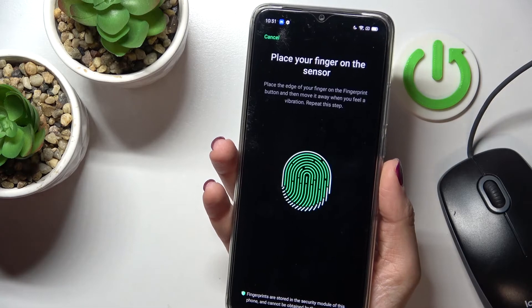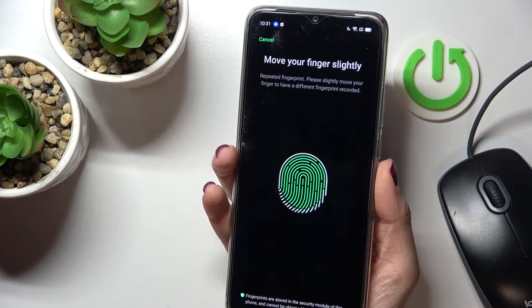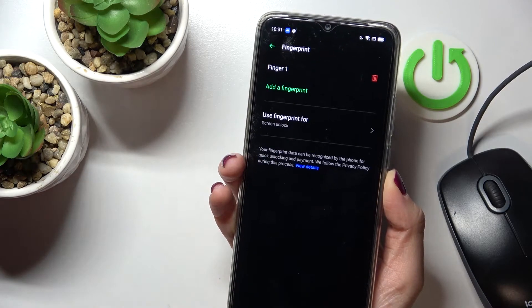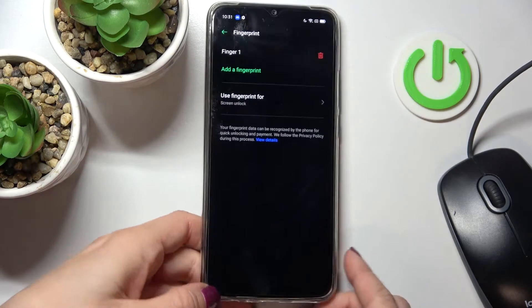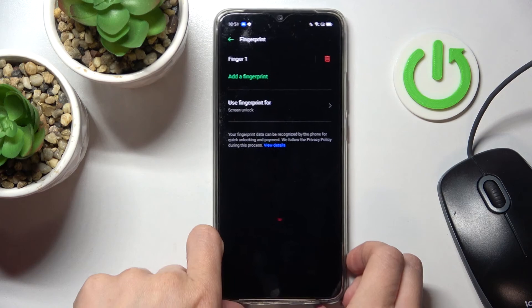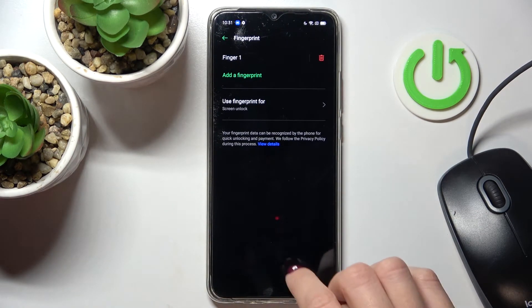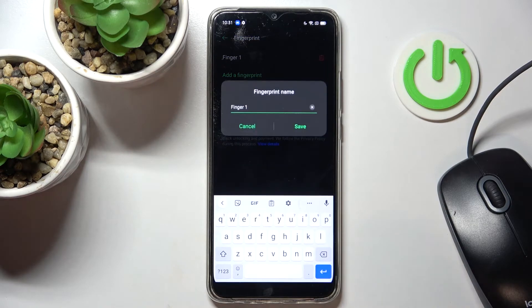Click Continue — just a few more touches. Tap Continue again, and that's it. As you can see, the fingerprint is now added and you will be able to unlock your phone with it. Here you can also rename it if you want to.